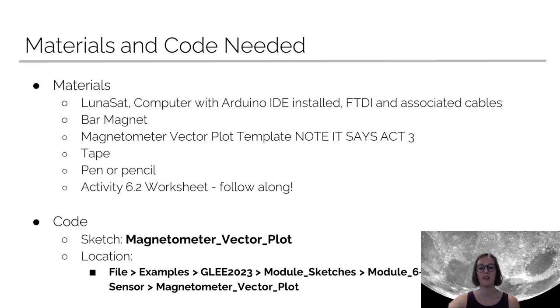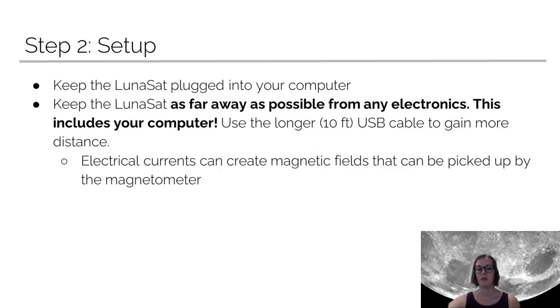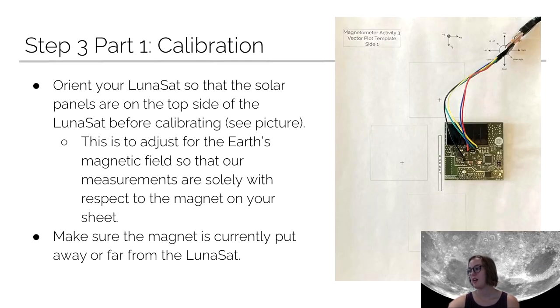Like always, you're going to go to GLEE 2023, module sketches, module 6 magnetometer sensor, and then look for magnetometer vector plot. You're going to upload the code like normal, and make sure that once you upload it, you take the time to do the calibration step. Don't just go straight into the activity. You want to calibrate the lunasat with the magnets as far away as possible, and having your lunasat far away from your computer because that also produces magnetic fields.